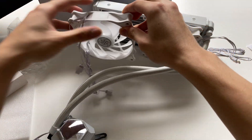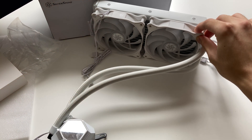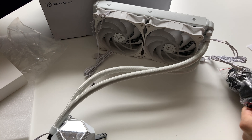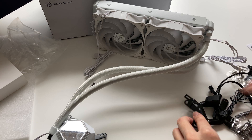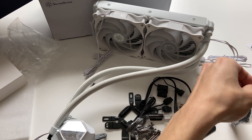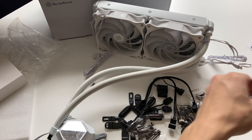Putting the fans in front of the radiator gives you an idea of how it'll look in a system, and it looks really nice — everything is white in this kit. White is actually the best color for RGB lighting because it reflects everything rather than absorbing it like black does. This might be the best white cooler you can get at this price point, especially since some Corsair white coolers cost quite a bit more, making this a great alternative.